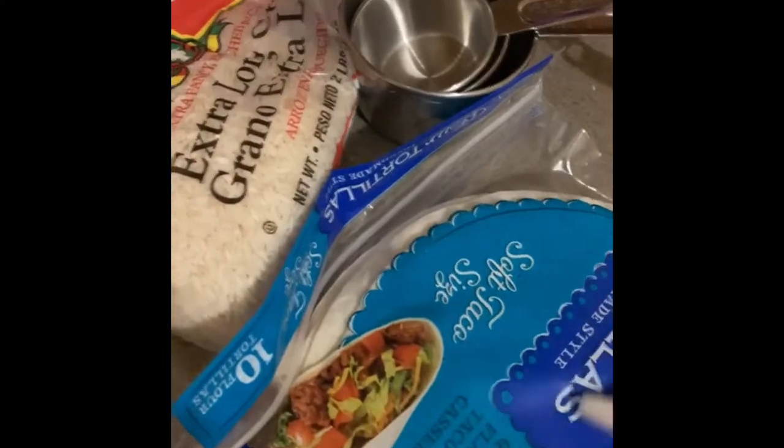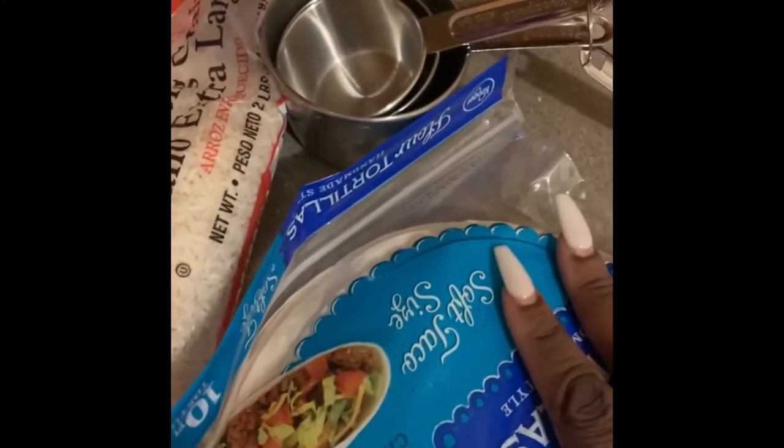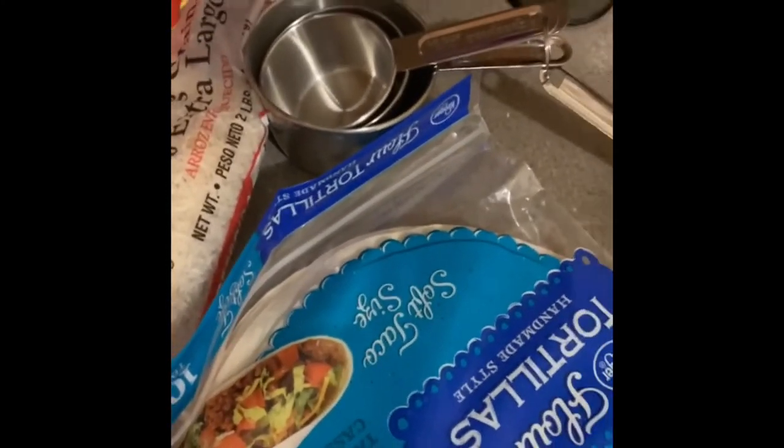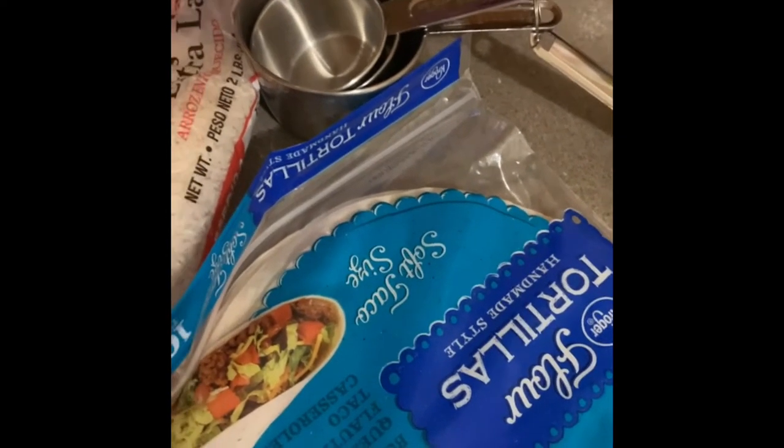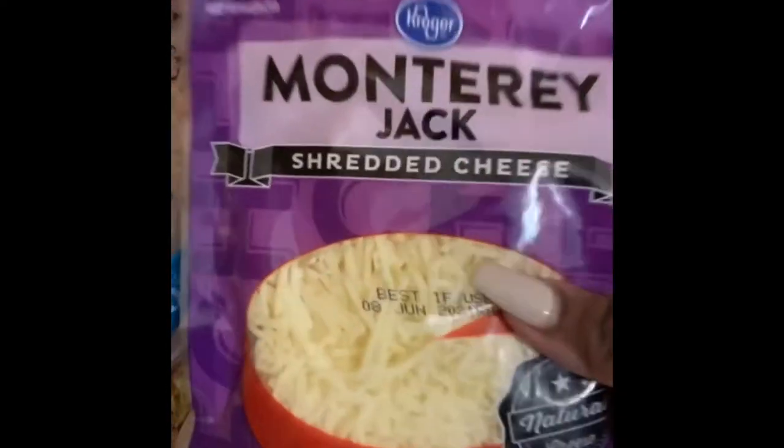Now I'm about to assemble the actual burritos in a skillet. In the restaurant they actually put them under that melter called the salamander to melt the cheese, but of course I'm at home and I don't have that. This is the part that actually makes a wet burrito a wet burrito — I'm gonna pour some of that lovely gravy-style sauce over these. I want my wet burritos to be very wet.